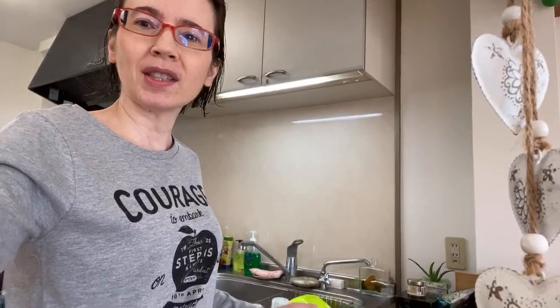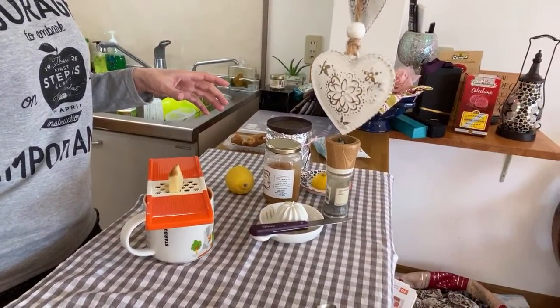Bonjour! Ohio gozaimasu! Good morning — day 22 of the challenge, and I promised I would show you that healthy drink I make starting in autumn through the winter to boost my immune system. Thanks to it, I usually don't get that many colds. The ingredients are very simple — you can see them in the thumbnail.